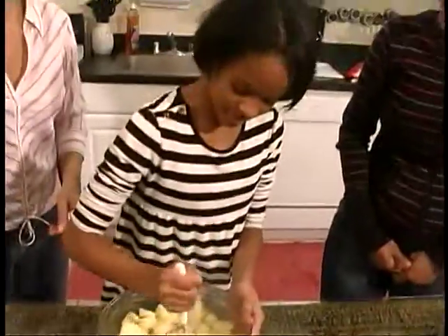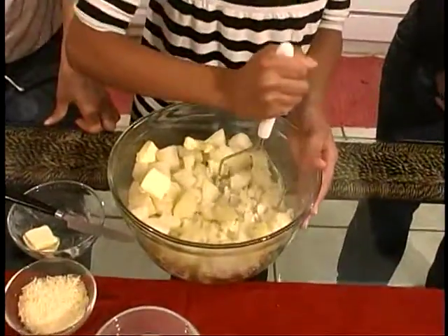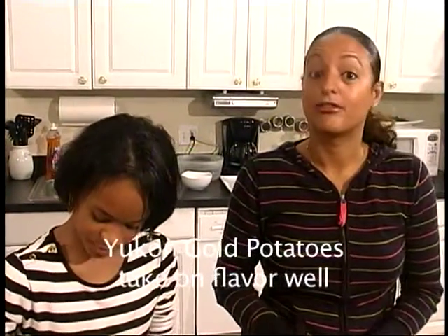Today we are using russet potatoes. Now, with mashed potatoes, there are several choices you have. You can use russet, which are these. Another kind that's really popular is Yukon Gold potatoes. They have a wonderful texture and they take on flavor very, very well — things like scallions or whatever you're mixing with your mashed potatoes.